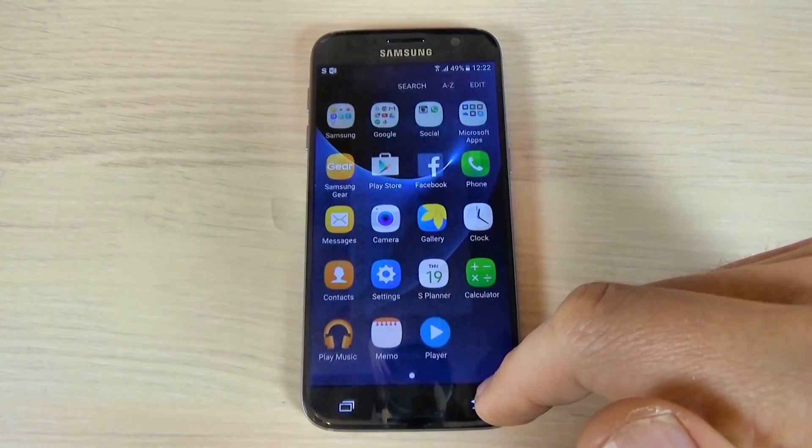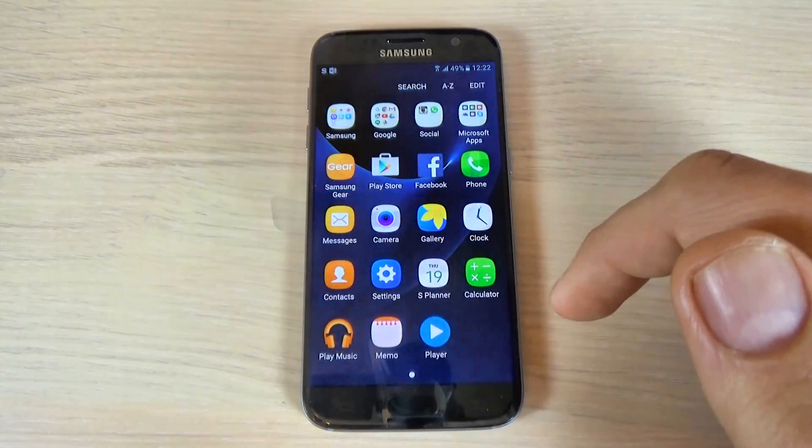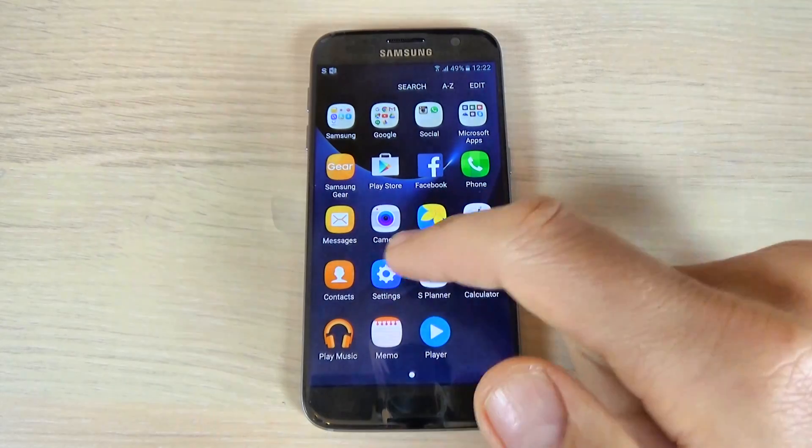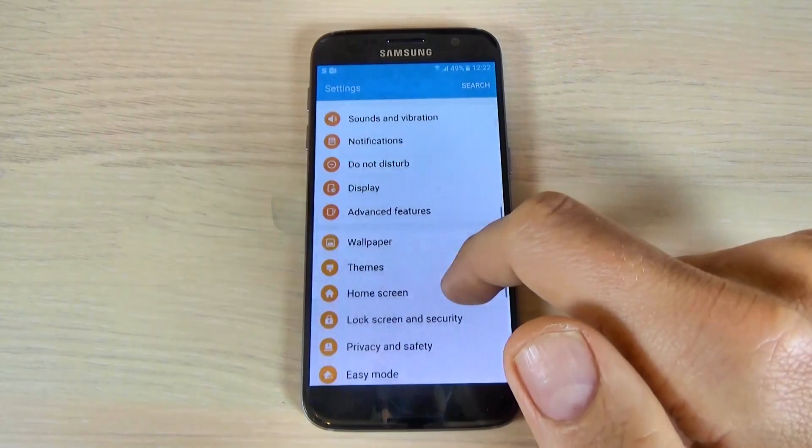Here is my Google account that I added. Now to remove this account, it is very easy — just hit Settings again and go to Accounts.